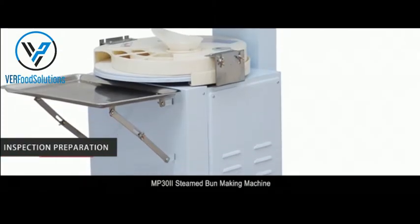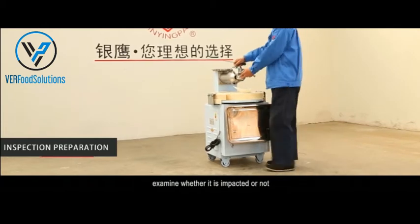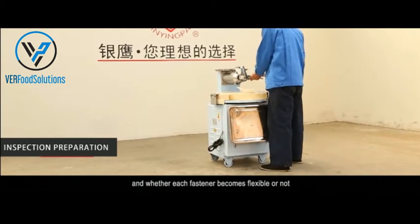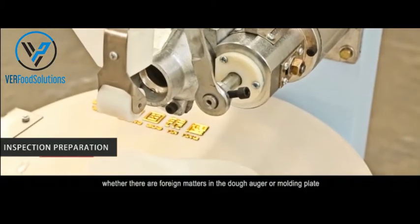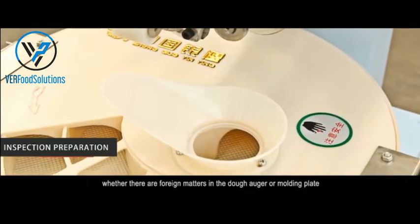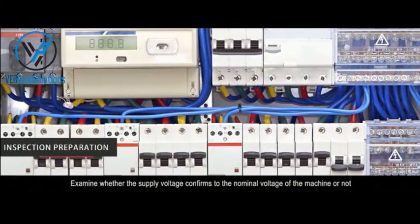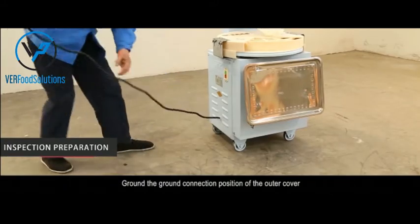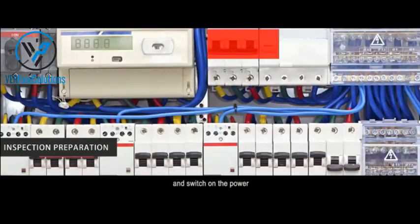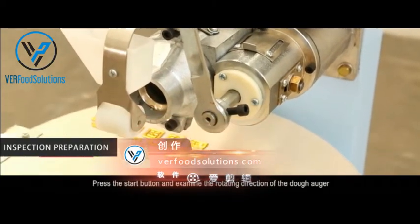MP32 steam bun making machine: after the machine is placed steadily, examine whether it is impacted or not, whether each fastener is loose or not, and whether there are foreign matters in the dough auger or molding plates. Examine whether the supply voltage conforms to the nominal voltage of the machine. Ground the ground connection, then switch on the power.